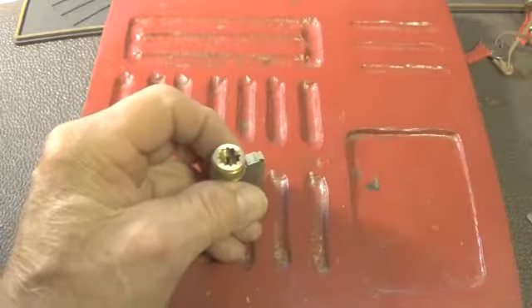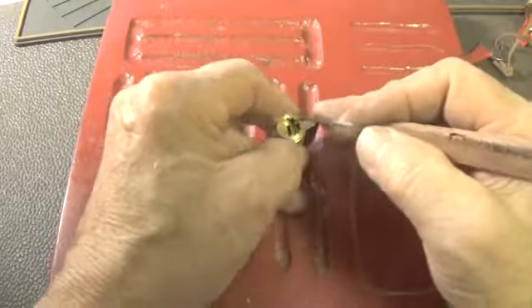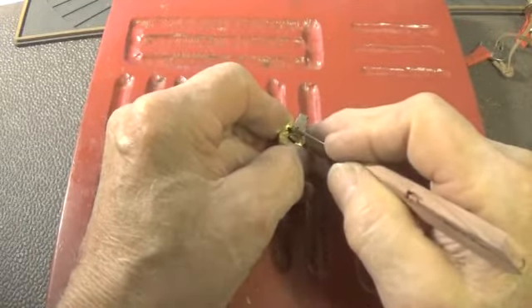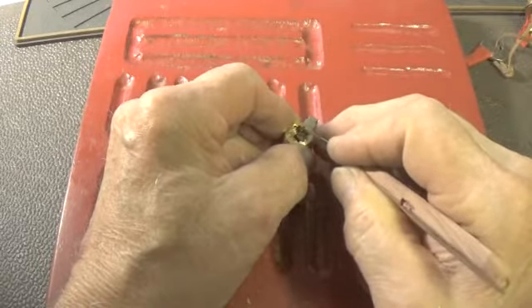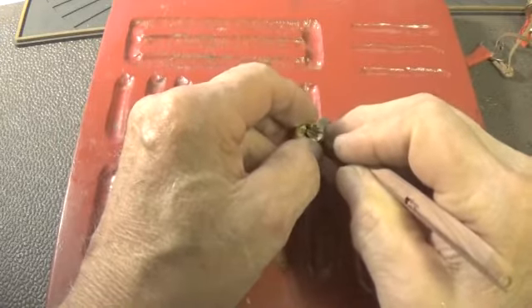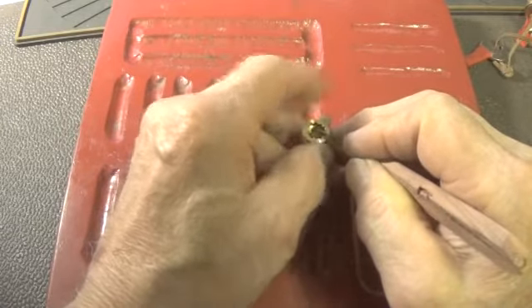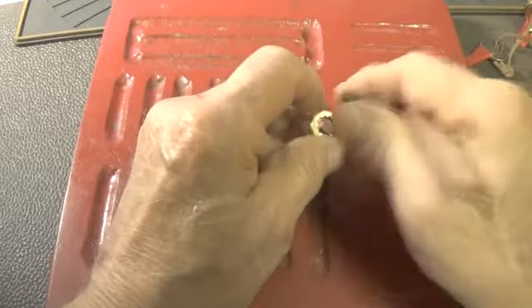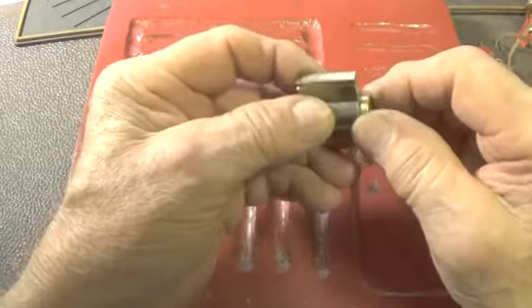That won't fit, so we'll do it the old-fashioned way. And we have a key — if we lock it back up. Okay, let's see if we can do this the right way now.